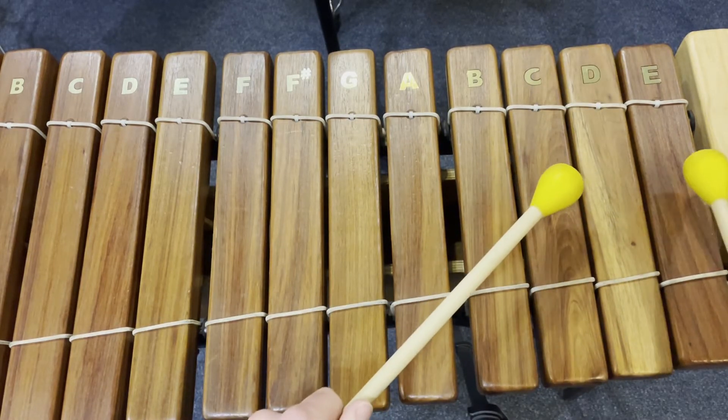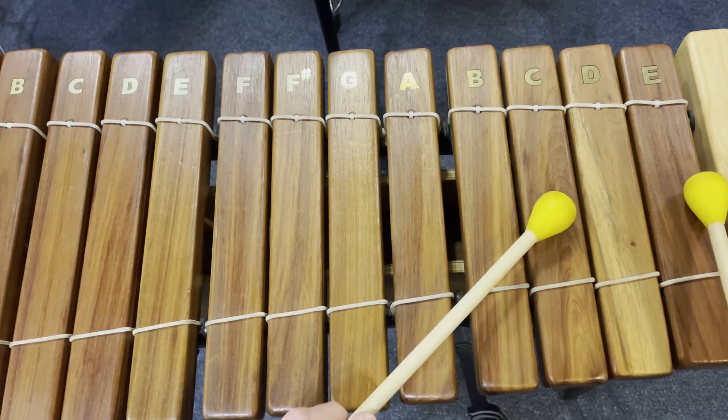Then we're going to go right, left, left, right — E, C, E. So together it sounds like this.